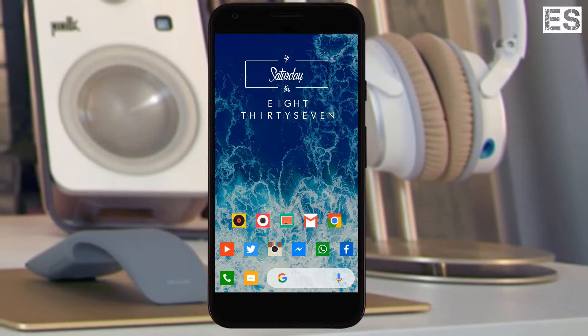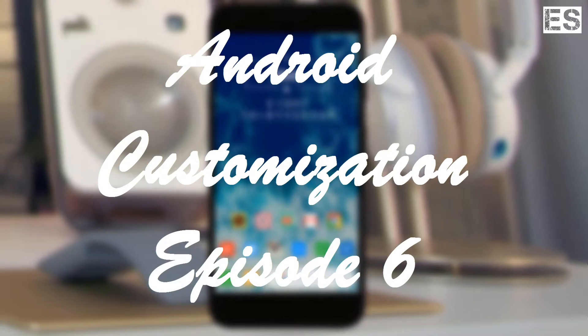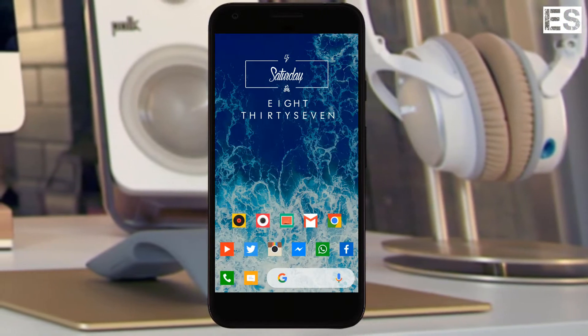Hey, what's up guys. Sumit Wright here and welcome to the new episode of Nova Setup and Customization for Android, which can give a more attractive look to your smartphone. So all you need to do is just follow the steps whatever I am doing and do the same. So what we are waiting for, let's jump into this.